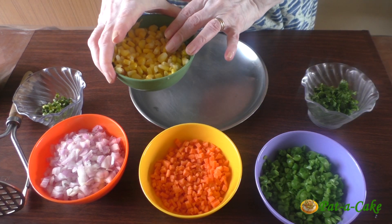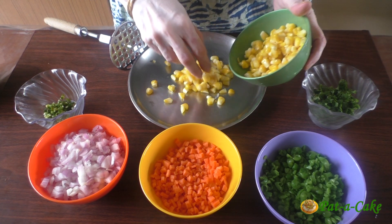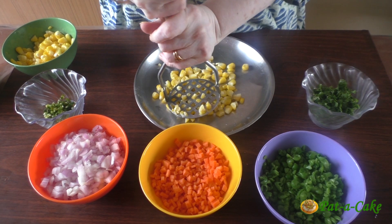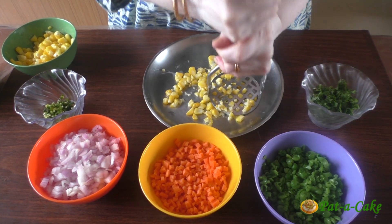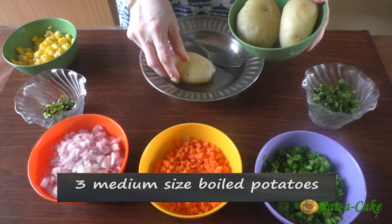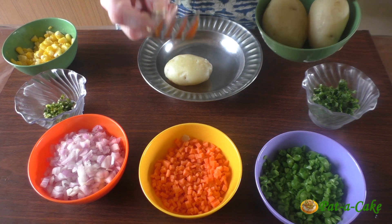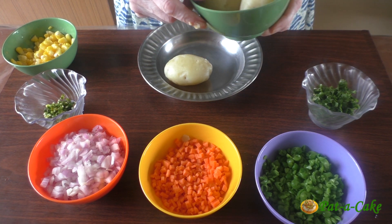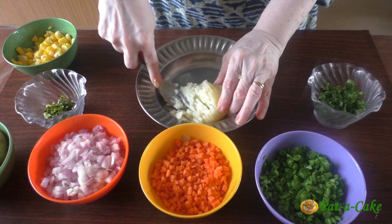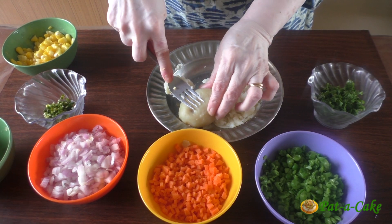Now let's crush the boiled corn kernels. We need to only lightly crush them, and just as with the green peas you could quickly do this with a potato masher. That done, we now mash the boiled potatoes. I hardly ever use the potato masher for potatoes — I prefer using a fork to do this, something I learnt from my mother. When potatoes are still hot or at least warm, mashing them this way is a breeze.